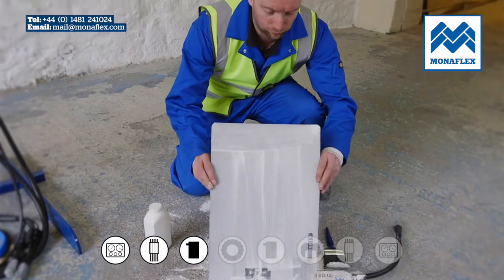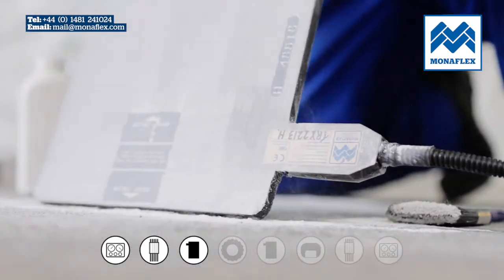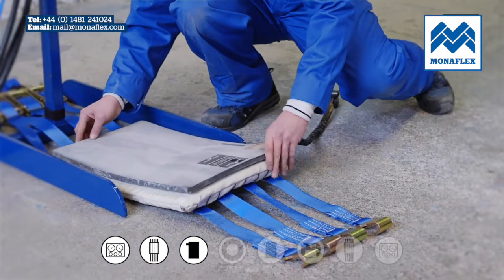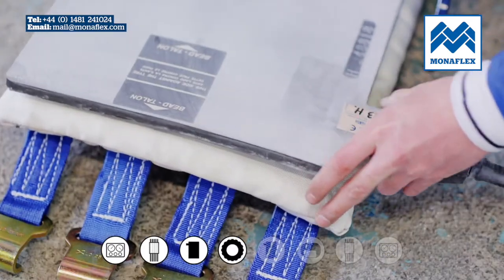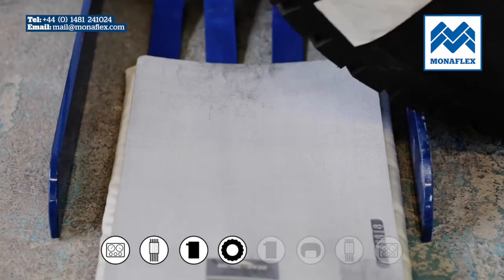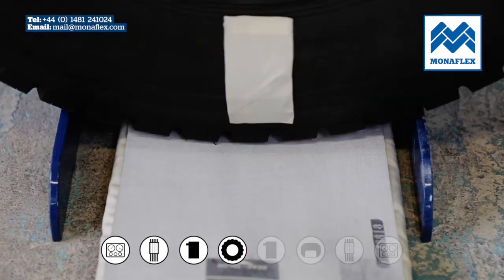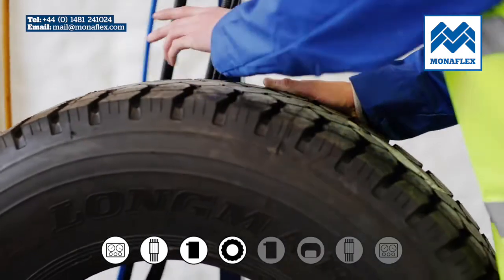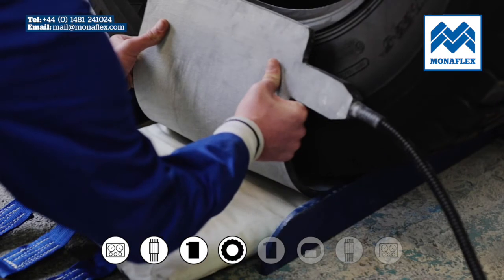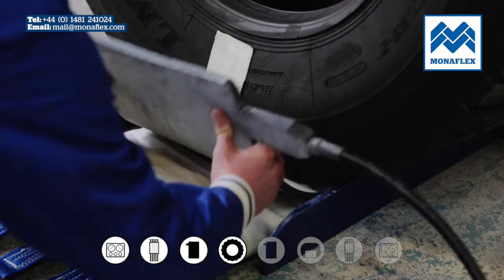Give the heat pad a gentle tap to clear remaining talc. Place the outside heat pad onto the rear of the external curing pack — the labels on the heat pad should be facing up towards you. Lower or roll the tyre into position with the repair area positioned centrally over the heat pad. Ensure that the outside heat pad covers the injury and is positioned correctly.